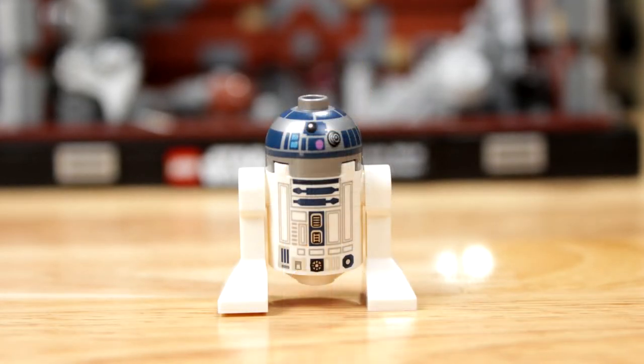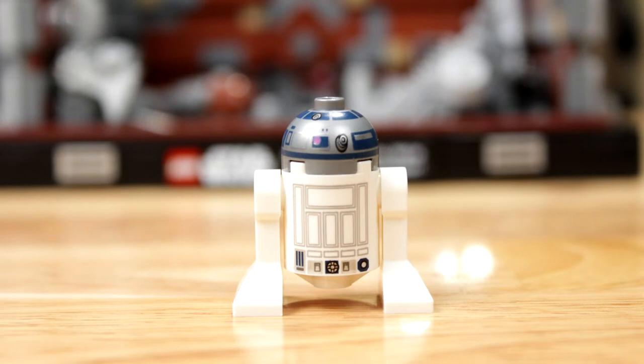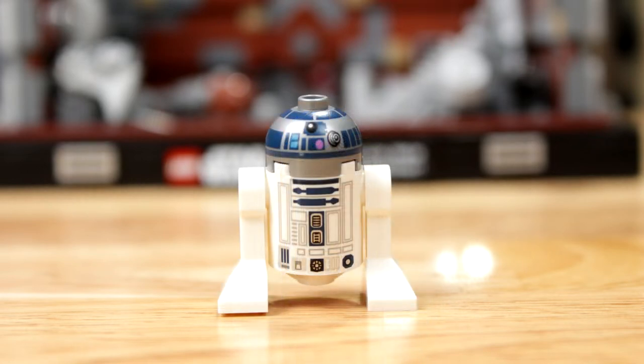Then you've got R2D2. This R2D2, personally, is actually really detailed. He actually looks like the one we built right there, from the movie. He's got everything — on the head he's got the little purple light on front and back, the little antenna that pops out, all the little trinkets. They did a really good job on the painting. They made his head dark gray, more of a dark silver, which kind of makes sense — he's a bit older and not super shiny.